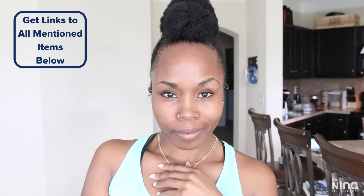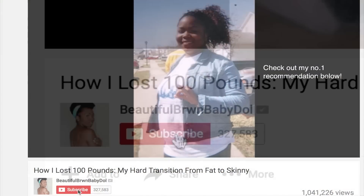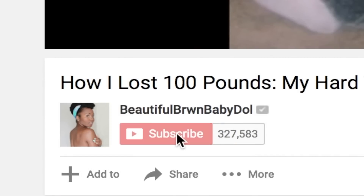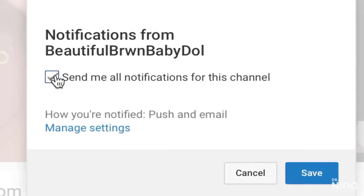Everything I talk about can be found down below in the information section. Make sure you thumbs up this video if you like it, comment, share, and subscribe to this channel and also my vlog channel. Come back on all Thursdays and some Sundays for video uploads, and be sure to turn on that notification bell so you know when I upload.